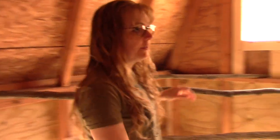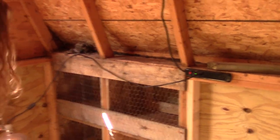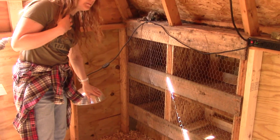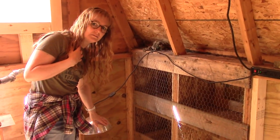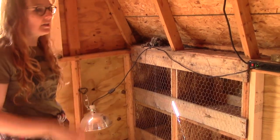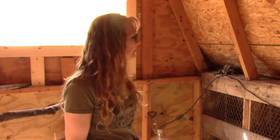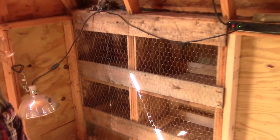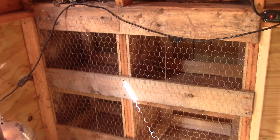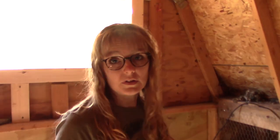We have a power strip running power out here with just a small infrared lamp — it's not super hot. I can touch it and it's not burning my hand, and like I said we're about ready to shut that down because it's warming up. This is an inside look at the nesting boxes — I'm a little excited about those. Eventually we'll have some nesting materials in there once the chicks are old enough to start laying eggs.